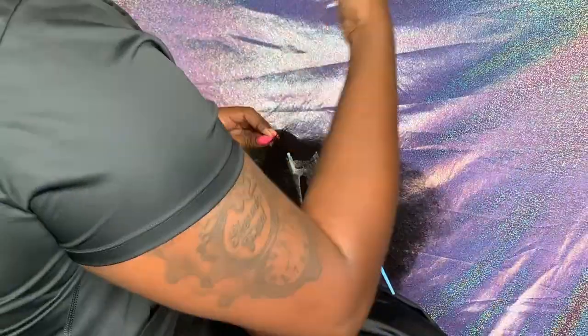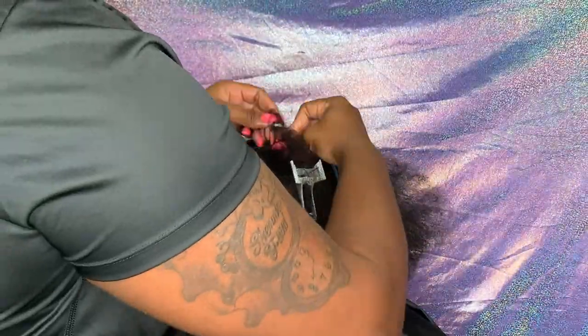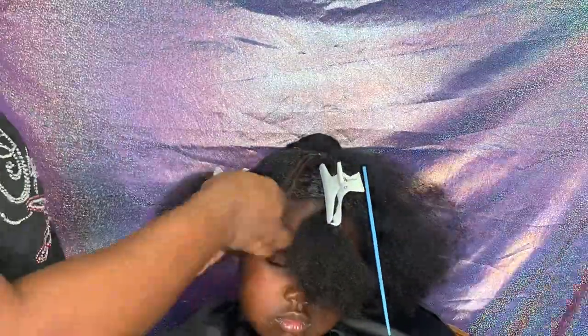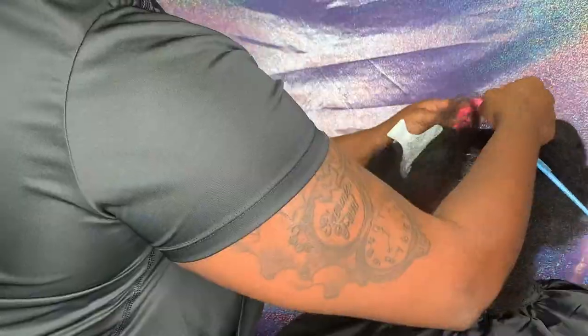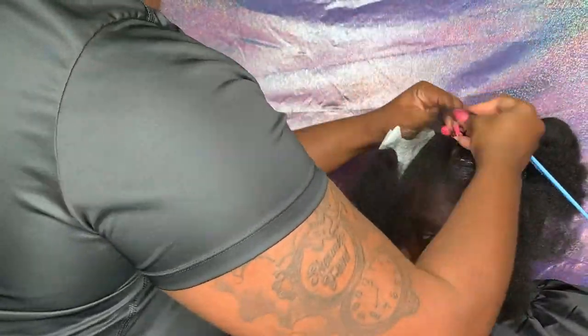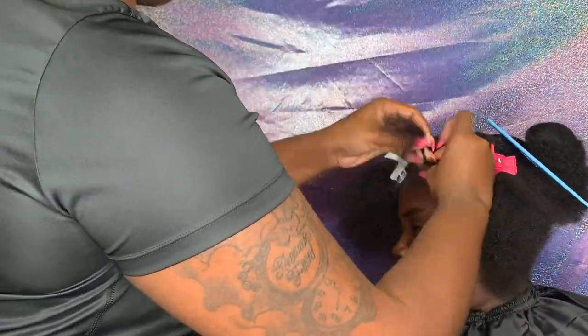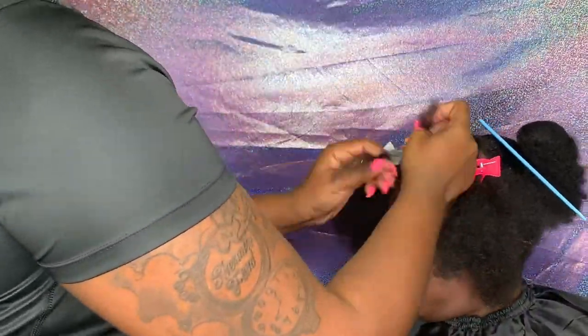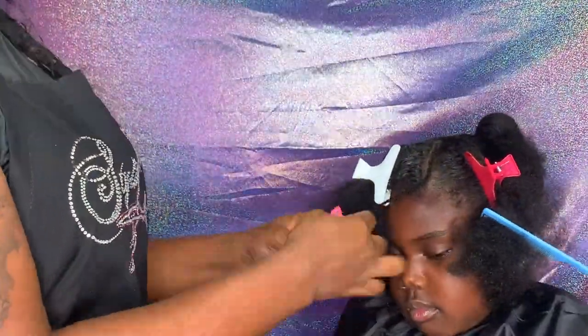So when I do these girls' hair, the parents mostly give me free range — I can do whatever I want. So I don't necessarily have a style planned out. I just jump right in and whatever comes to mind, that's what I do. A lot of times it's inspiration from something I've seen on Pinterest or Google. Other times it's just whatever freestyle comes to my head.